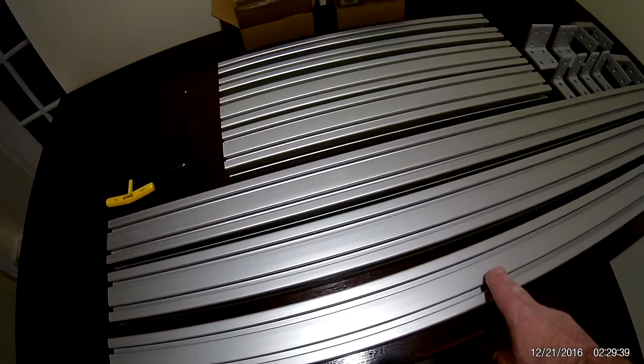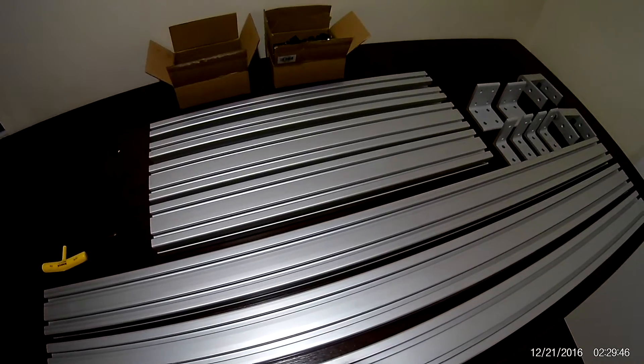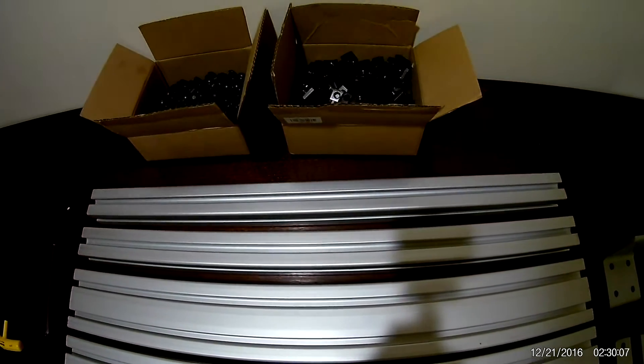Those will be the two vertical sections, and the other one will be the middle horizontal section that will hold the middle monitor. These two are 15x30, 24-inch length, that will hold the left and right monitors.